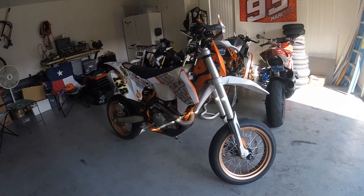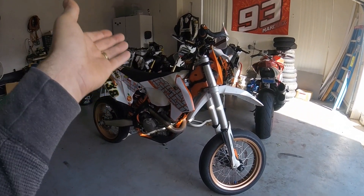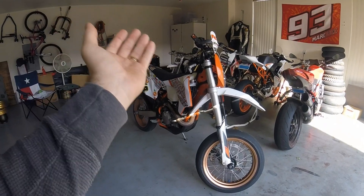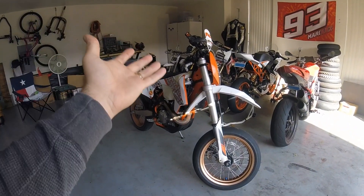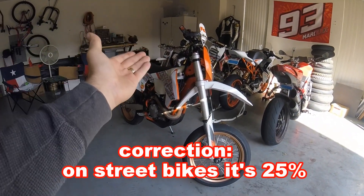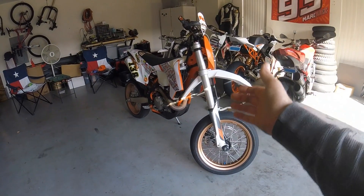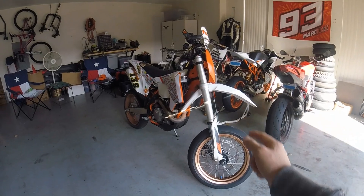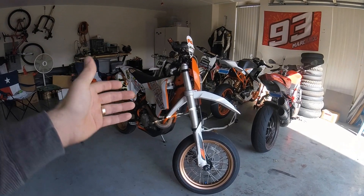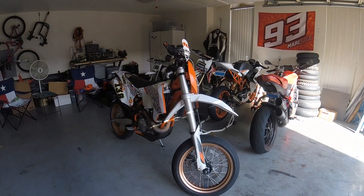KTM sets these bikes up for enduro or motocross, so the suspension is actually pretty soft. However, when you're racing a supermoto or just street riding it, you're going to want the suspension to be a little bit stiffer. The general rule of thumb for sag on any bike is 25% of the total suspension travel. On this 500 EXE, the front fork suspension travel is 300 millimeters and the rear is 335, so the sag we want for a road-going machine is about 75 millimeters in the front and 83 in the rear.